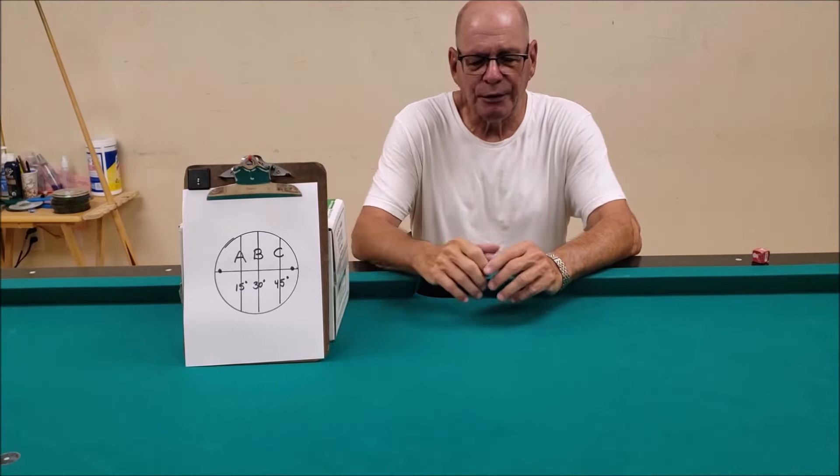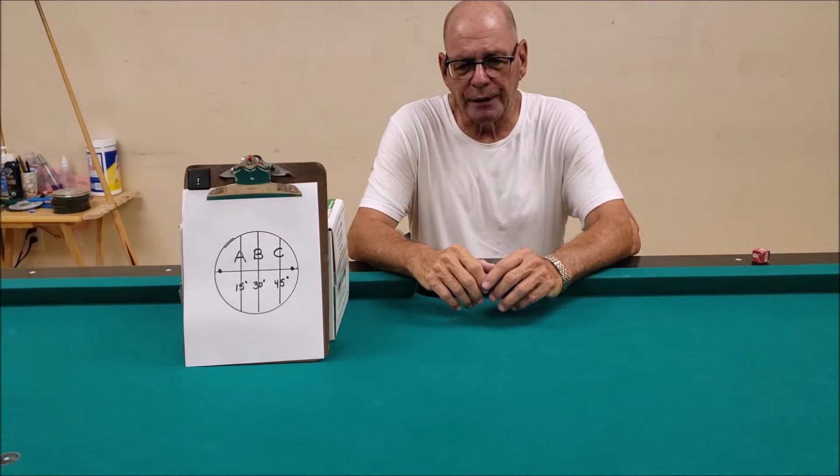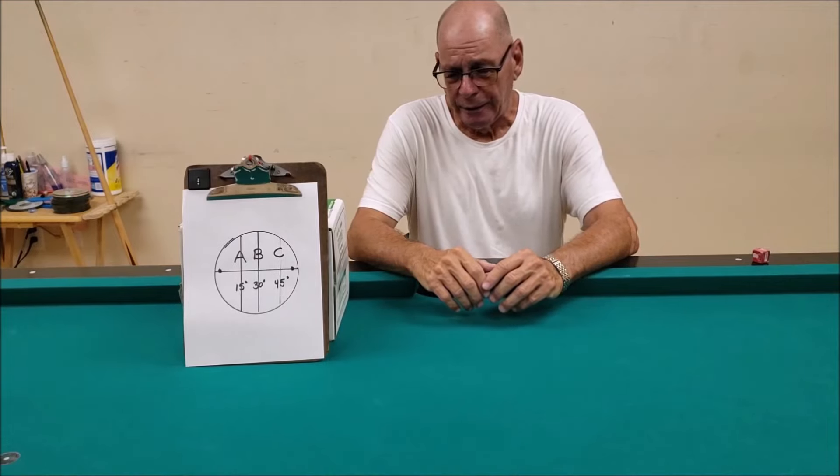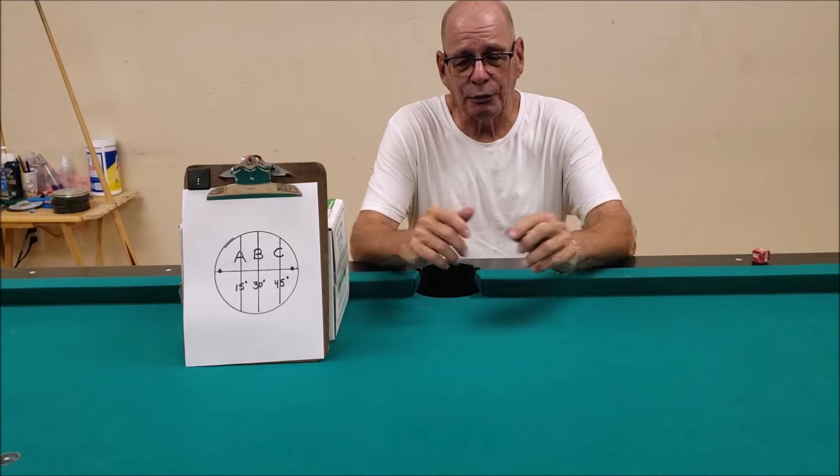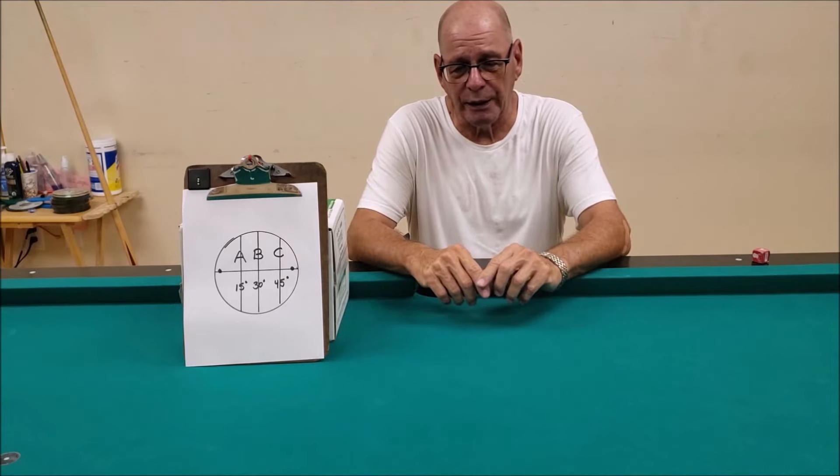As you can see, this is an object ball broken up into three areas: A, B, and C, which represents 15 degrees and 15 degrees on the left side, 30 in the middle, and 45 on the other side. There are also two little dots which represent a very deep cut called the 1A.